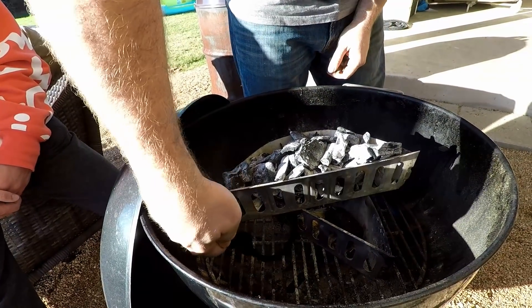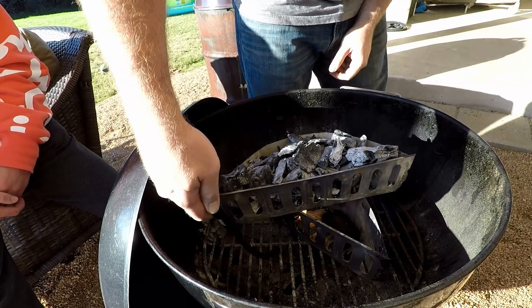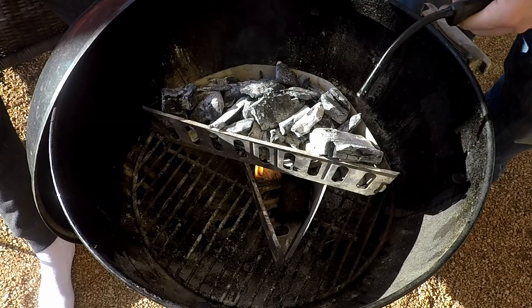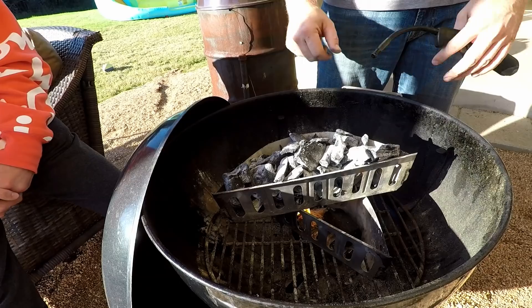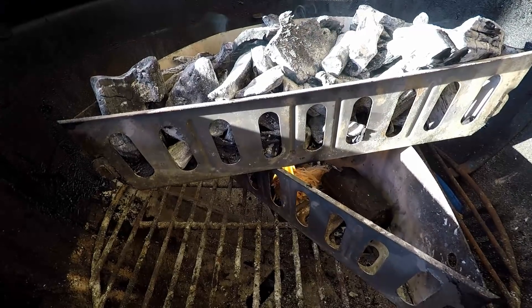What this is gonna do is allow what's up on top to catch, which is super nice. Once it's caught, you can move it to the side and dump half the coals in your bottom bin so everything gets started, then dump fresh coals back up on top. That's the way to do it if you don't have a charcoal chimney.